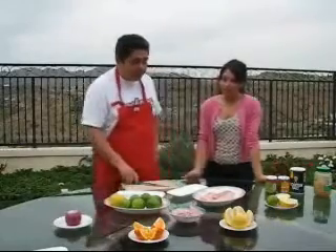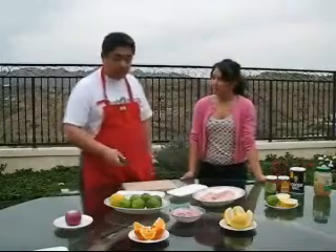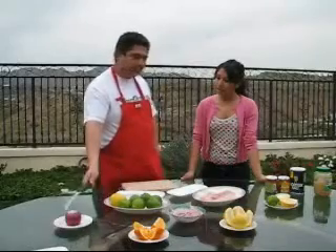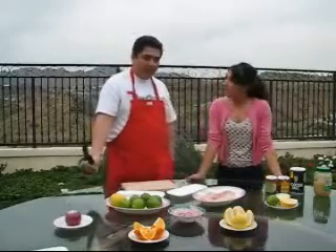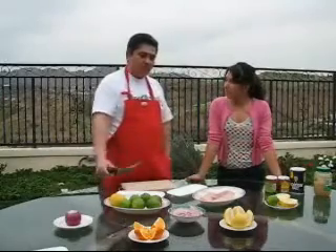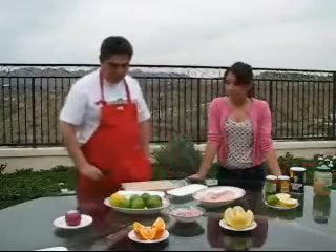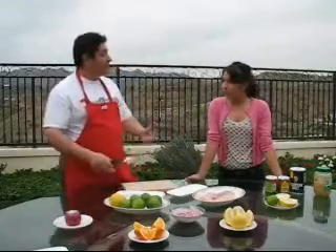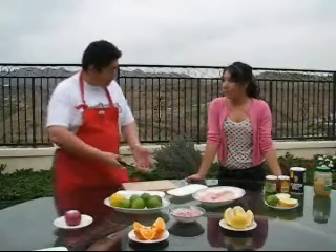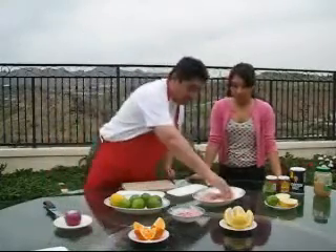We're going to do ceviche. We're going to use mahi-mahi. Ceviche traditionally is made with lime, then onion — but basically any citrus will do the job. So we have grapefruit, orange, and so on. Any citrus you want to use will practically have the same effect on the meat by cooking it only with the acids.